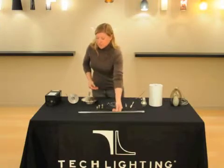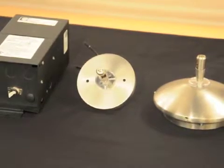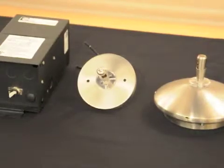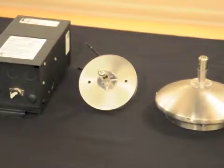To power the monorail, we offer two types of transformers. The first option is a remote transformer, which gets hidden in an accessible location like a closet, pantry, or behind a cabinet. When using the remote transformer, you'll also use a power feed canopy, which is mounted directly over an existing junction box. The surface mount transformer mounts directly to a junction box and contains the transformer right inside of it. Both the surface mount and the remote transformer come in 150, 300, and 600 watts.